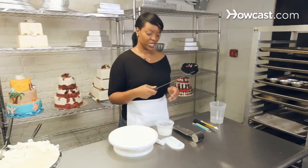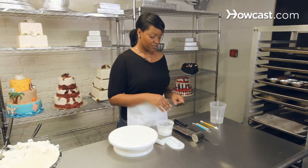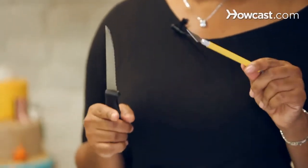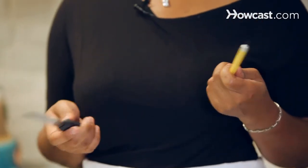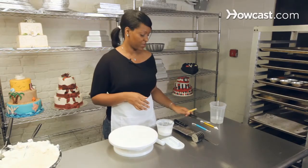You need a serrated knife — that's just for cutting your cake and evening it out. I like to use a pen knife because it has a really nice sharp edge and it gives you a nice clean cut. If you don't have one, which you can get from any craft store or baker supply store, a good old fashioned knife that you have at home will do the job just as fine.